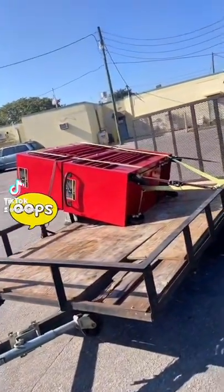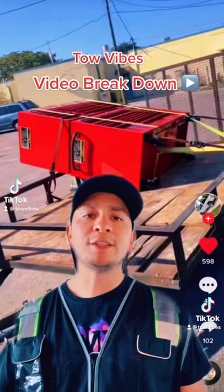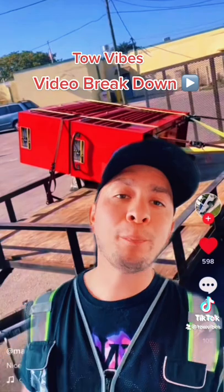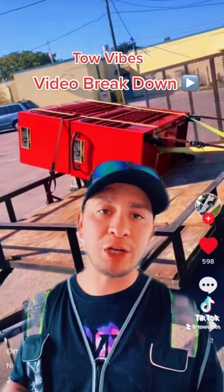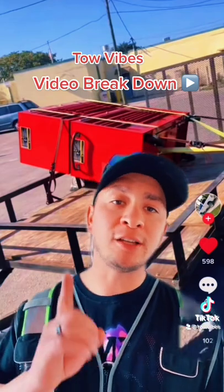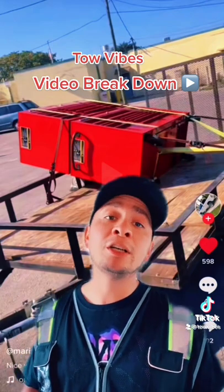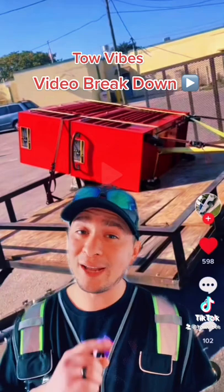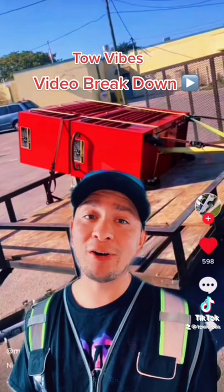What's up everybody, it's your boy Oz with Tow Vibes, and today we're back with the internet video breakdown. I'm no stranger to moving toolboxes — it is just one of the many services a tow company does. And just like anything else that's skilled, sometimes you're better off just leaving it to a professional. And how do I know this was not done by a professional? Well, it's not that hard to tell when you're a professional yourself.